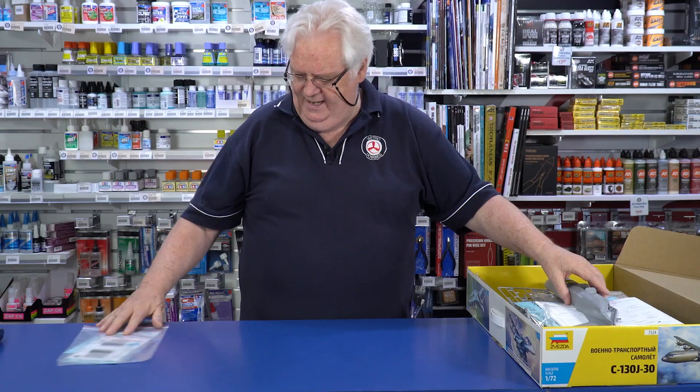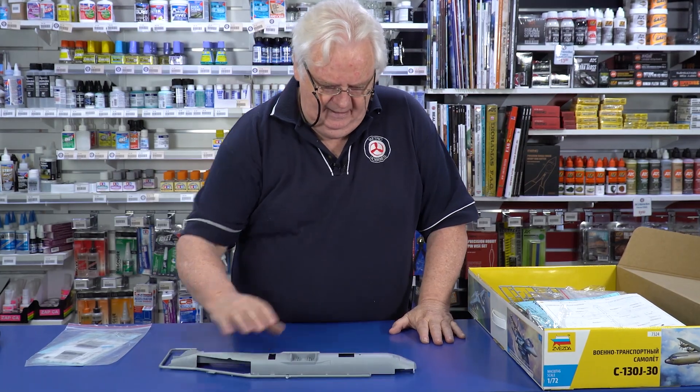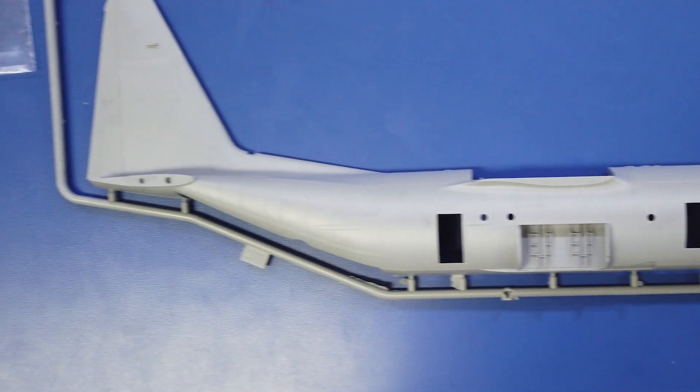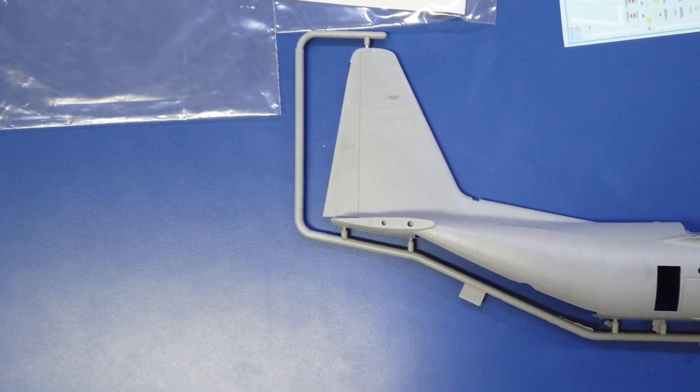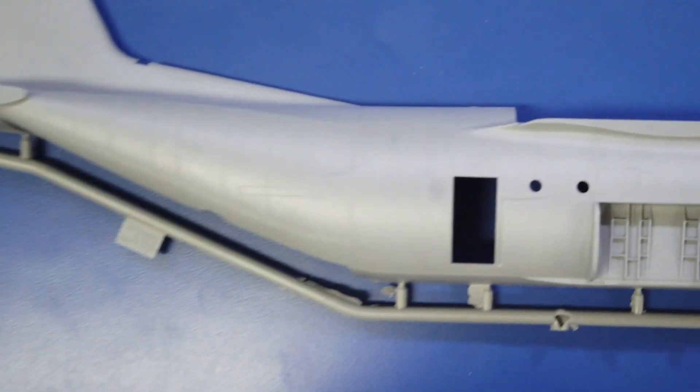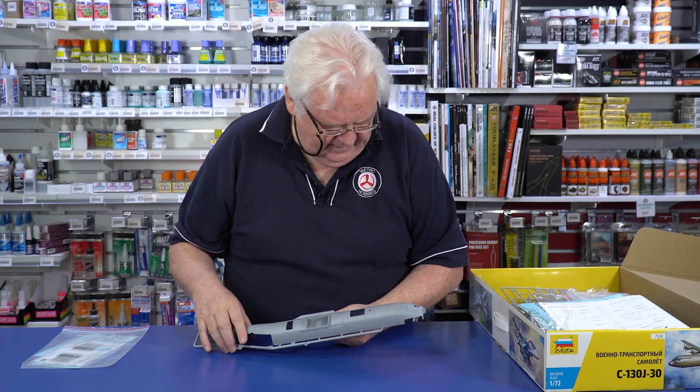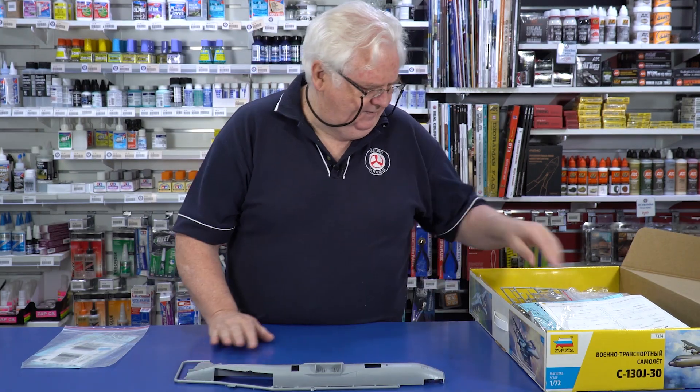So we have the fuselage — this is the long stretch fuselage of the C-130, so it has got the extra extensions in it. You can see there's detail inside it as well. Even the undercarriage bay has got lots of detail in it. There's a cover that goes over that obviously, so that's very, very nice.